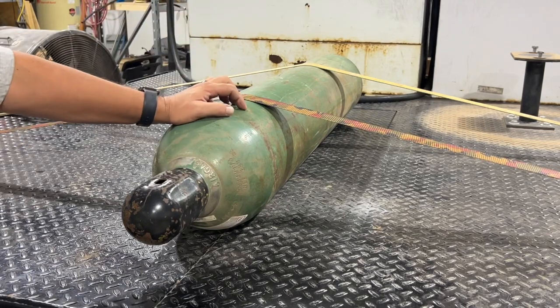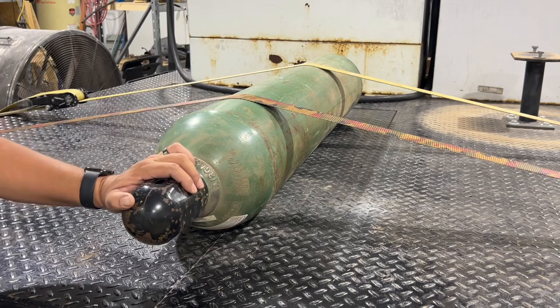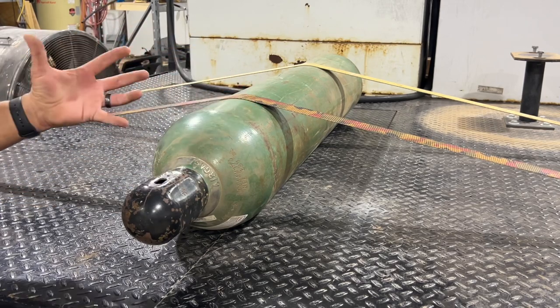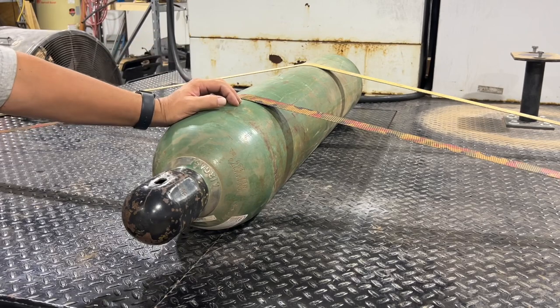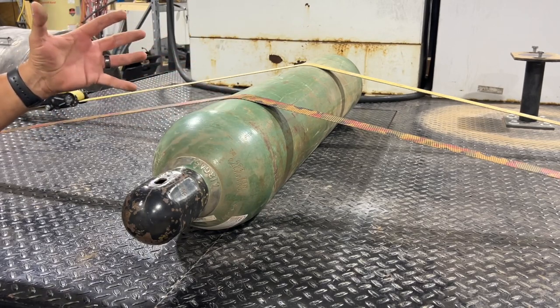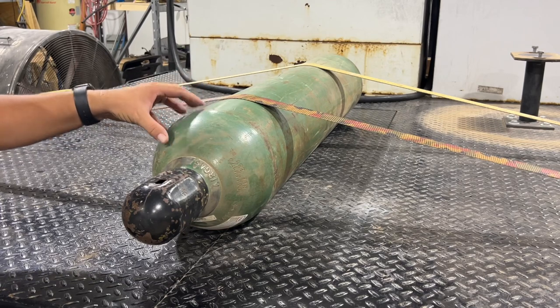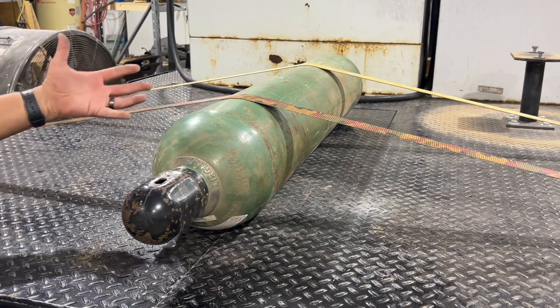Welcome back to the Tool Crib. Today I'm going to be talking about how to transport cylinders like this. This is just a regular oxygen cylinder that you use on an oxygen-acetylene torch. I've had to do this a lot in the past, but since I've gone to plasma cutters I don't transport these bottles quite as often as I used to.